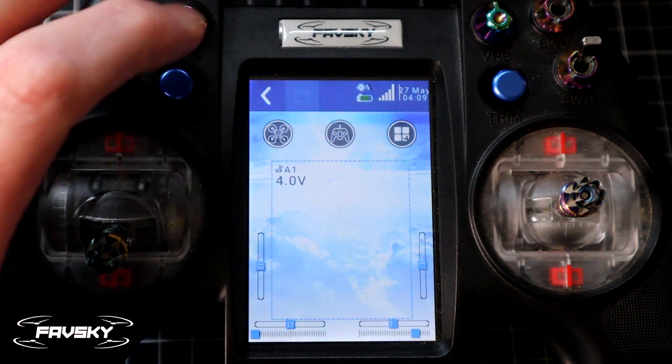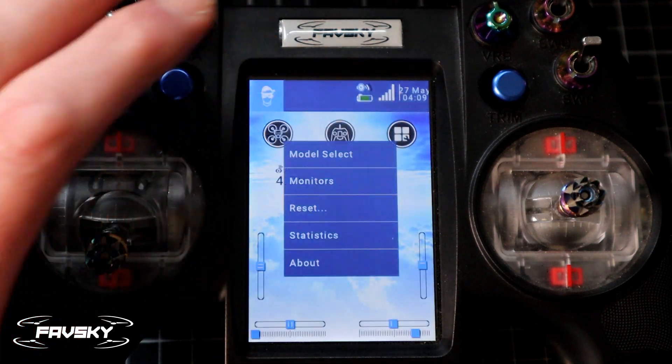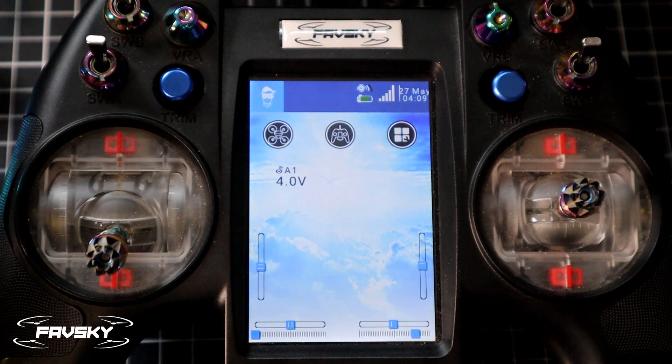We'll select that and then exit out, exit again and exit again. So we've got 4 volts there — a read on the battery.